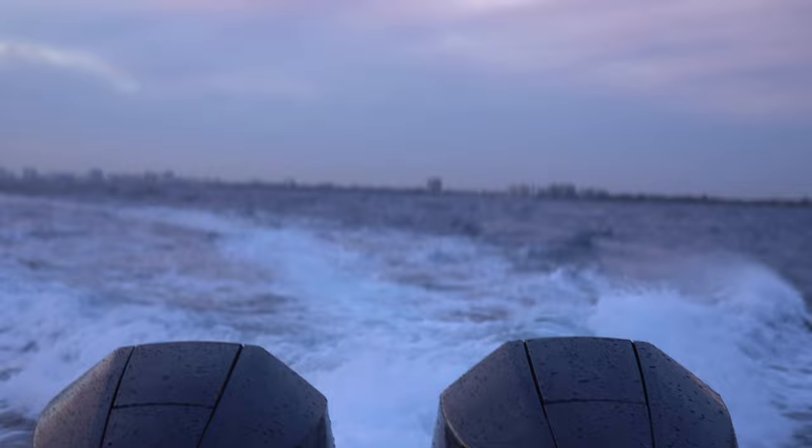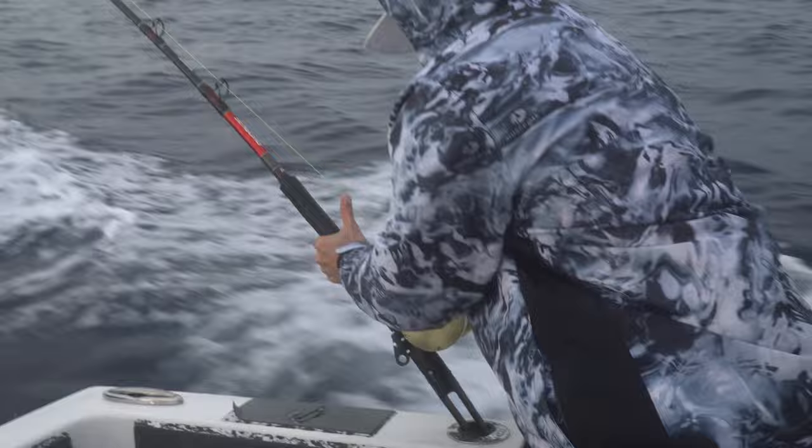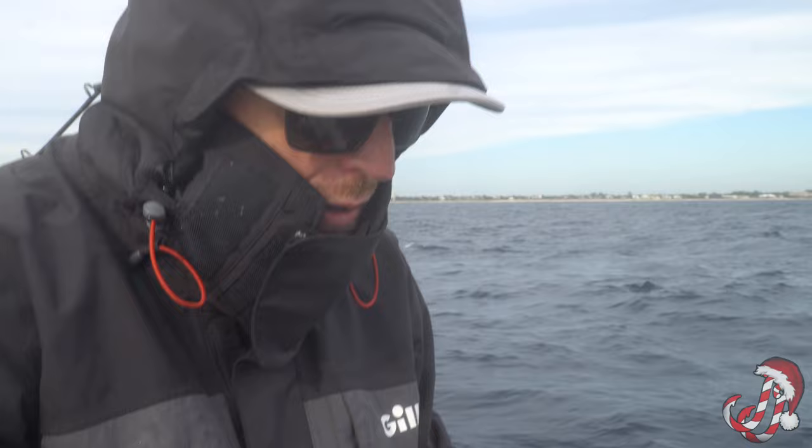We just spent about an hour high-speed trolling. We were running about 14 knots. We had two fish that just kind of bumped and came off quickly, and then one that actually managed to get the hook in him. We fought him for about a minute, minute and a half. Adam was on the reel and he came unglued. There's been quite a bit of wahoo caught in this area over the past couple weeks, so we were hoping to get our shot at one but it didn't pan out for us.